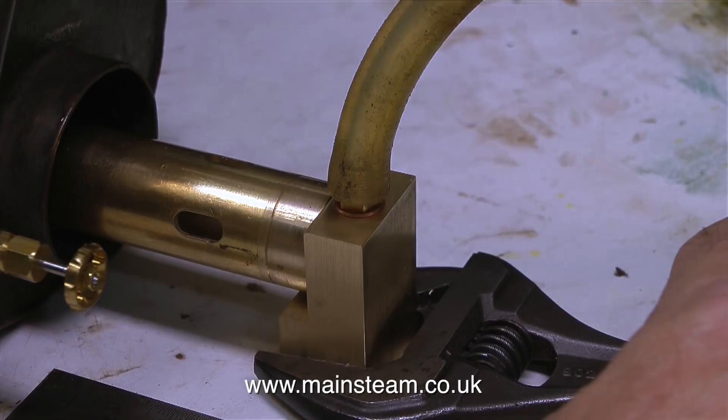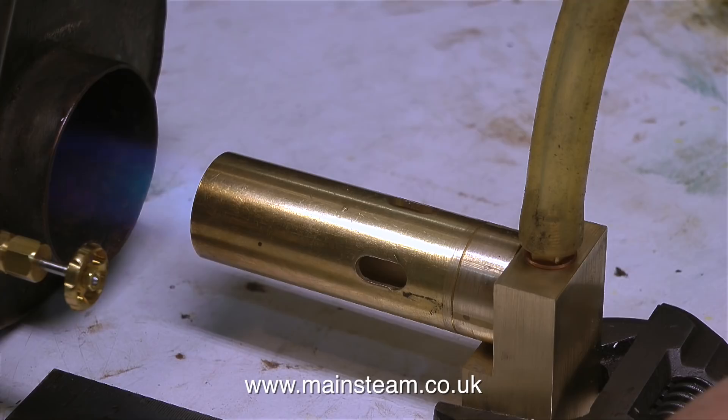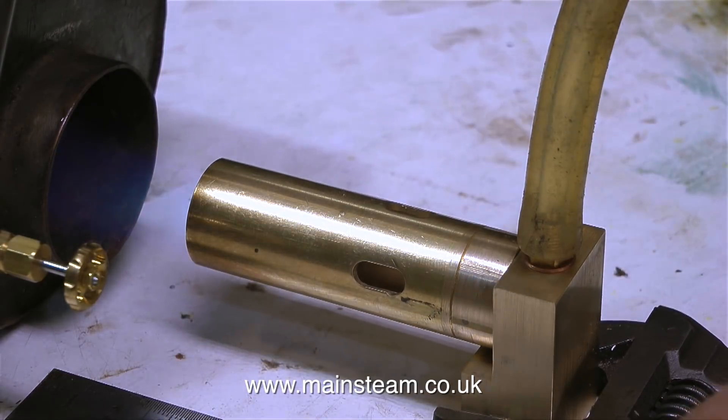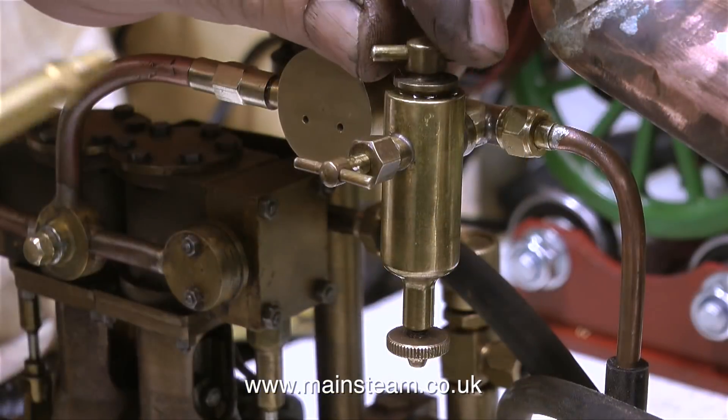Although you can't see it on screen, I currently have my nose over the chimney, and as I move the burner into the flue, the combustion becomes inefficient and the smell from the chimney is very unpleasant. But when I move the burner into this position, the gas combustion is much improved.